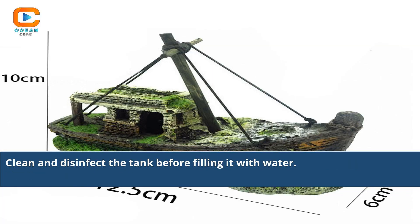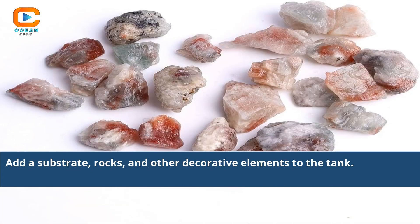Clean and disinfect the tank before filling it with water. Add a substrate, rocks, and other decorative elements to the tank.